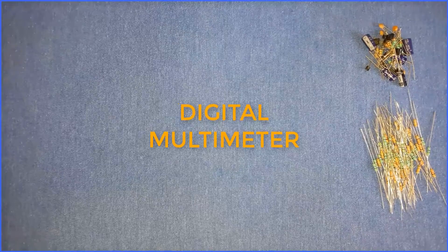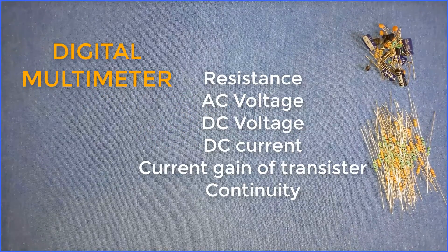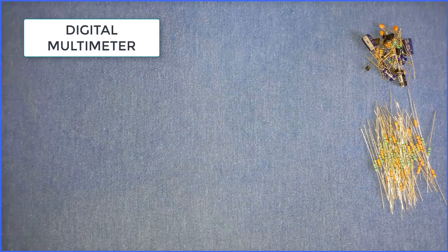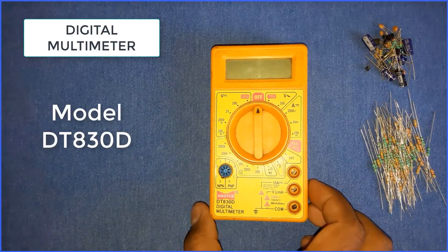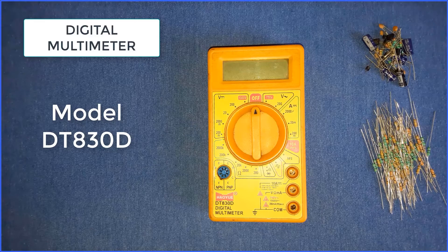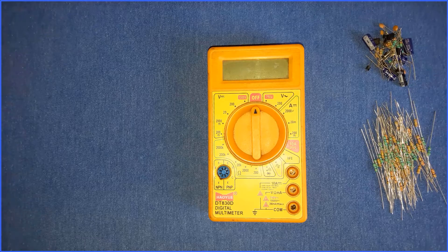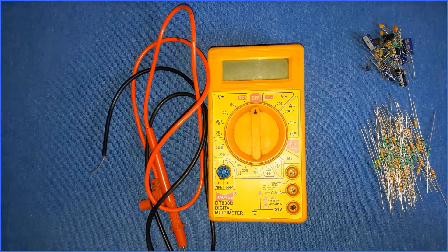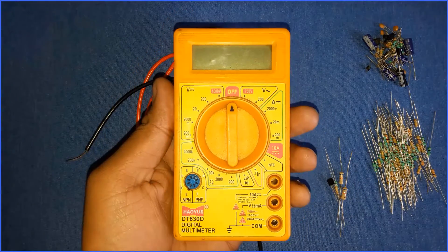Hello dear friends, welcome to ktech. In this video we learn about digital multimeter and measuring various parameters of electronic components using it. So let's get started. First of all you must have a digital multimeter. I have a very basic model DT830D — it is a very basic model, very cheap, it costs only 100 rupees in the Indian market. You must also have measuring probes, which are given with the multimeter, and a few components for testing.